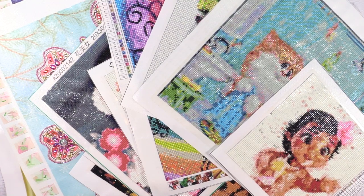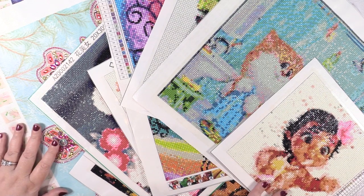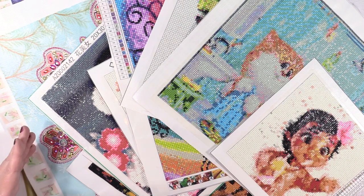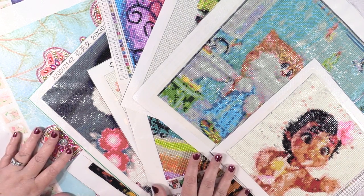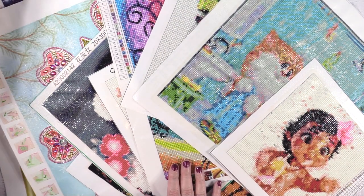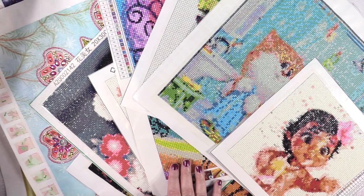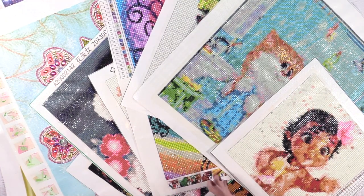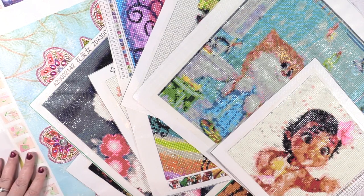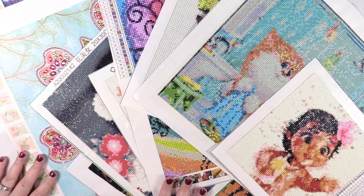Hey guys, it's Shannon. Welcome back. So today I have the long-awaited giant completed diamond painting video for you. It's not really a haul because I already have them and I finished them. So today we're gonna go over some of my most recently completed diamond paintings. These have been completed over the past several months since I last had a video go up — these weren't all done at once. It does take a long time to do these projects, but it's a ton of fun.